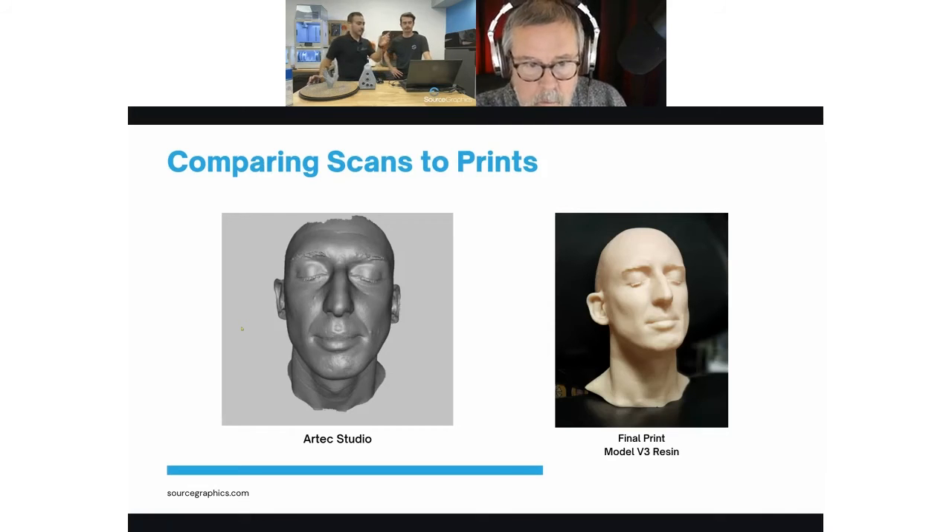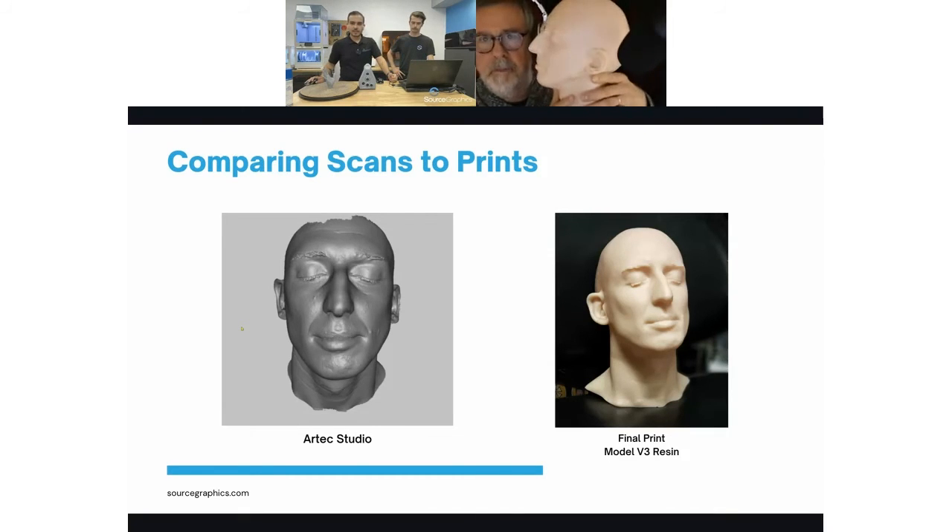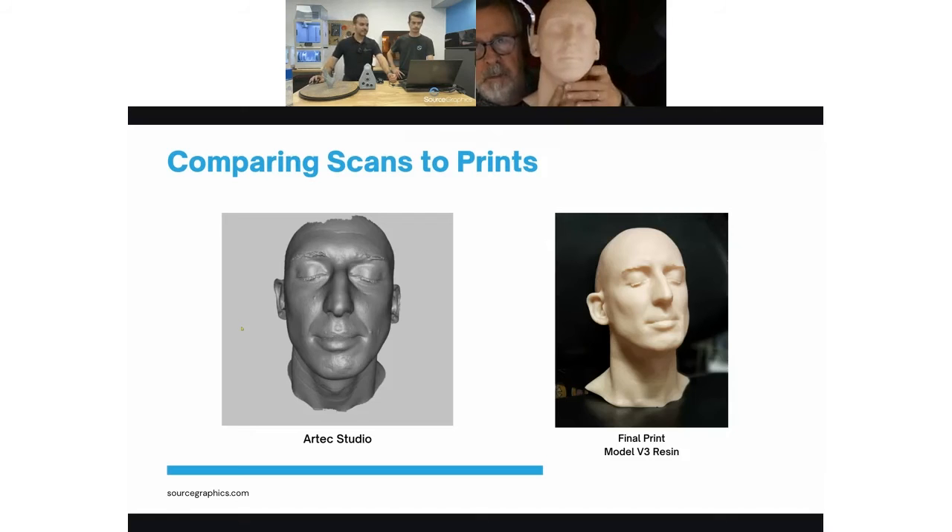Right here is your finished scan — the finished mesh before we took it into ZBrush and built out the rest of Brandon's head. It's a great system. The scanner knows exactly where everything is in 3D space, so when you scan, it is completely to scale. You don't have to do any alterations to it whatsoever.